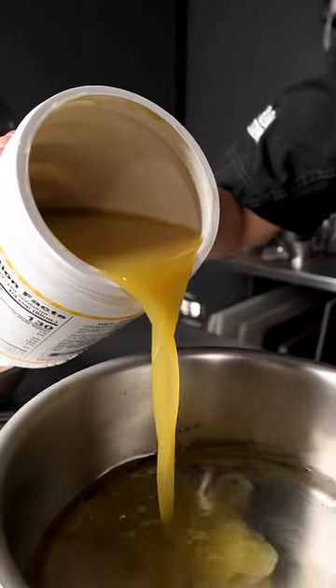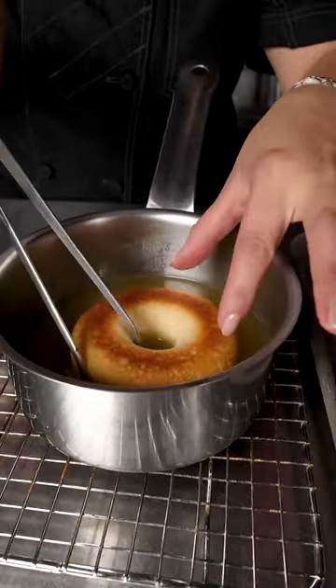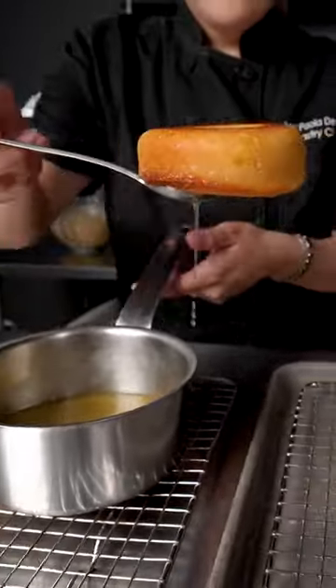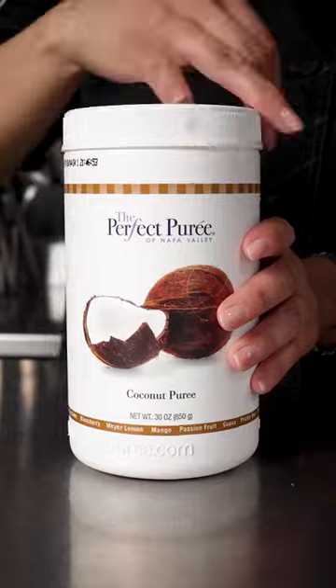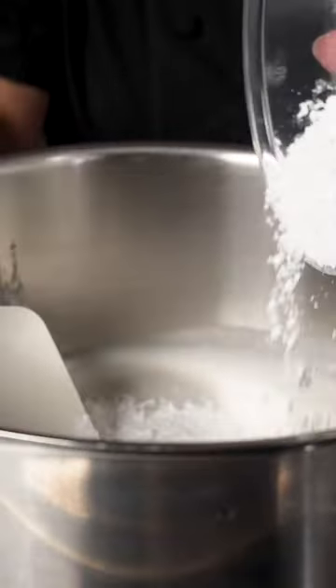I'm doing a plated dessert cake on baba rum. I start by using Perfect Puree's Caramelized Pineapple Puree to make a syrup and soak my cake in it. The smoky notes of this delightful concentrate elevate and add flavor complexity to my dish.